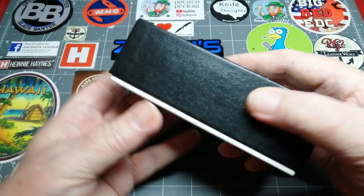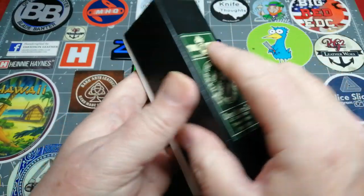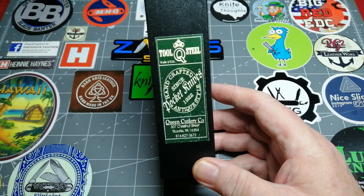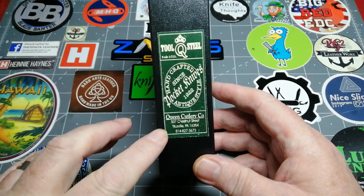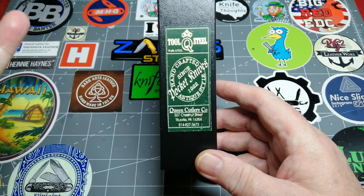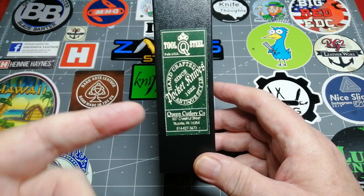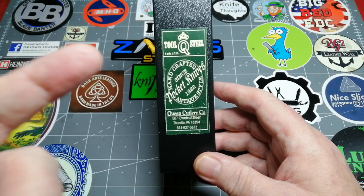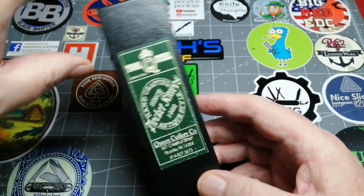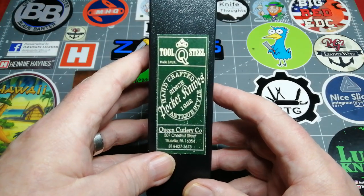Without further ado, it comes in this beautiful box, wrapped in paper and everything. This was old new stock — Queen are not making them at the minute, although I believe there's a hint they might be back. I believe this one was made in Titusville at the old Schatt & Morgan, but I could be wrong. Please fill me in, because I cannot find one video — there is a video in Russian but I don't speak Russian, and there's no other videos on this knife that I can find on YouTube.